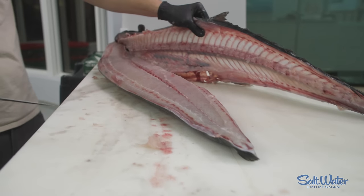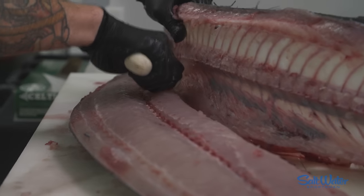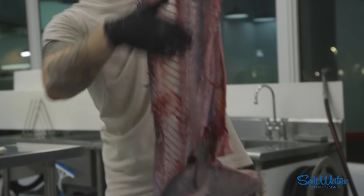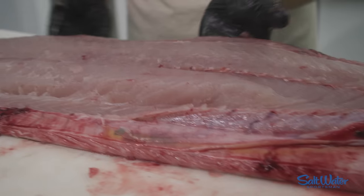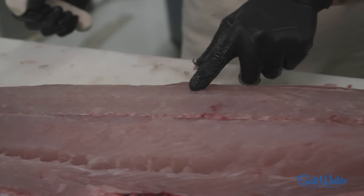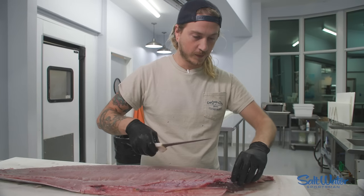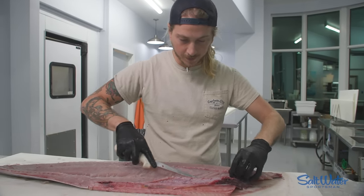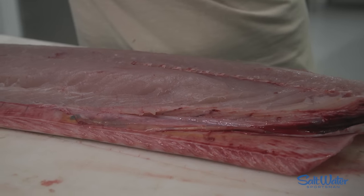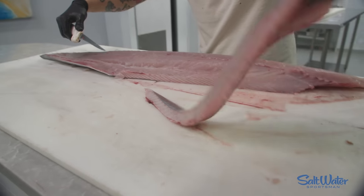And just like that — look at that — zero tears in any of that wahoo meat. All we've got to do now is get the rest of those rib bones out of there. Here's the second side of our wahoo skeleton, picked clean y'all. More important than picked clean, look at that — zero tears in the high loin of that beautiful wahoo meat. We're going to remove the ribs by sliding our knife underneath, getting as close to those rib bones as we can. On wahoo, I don't worry about getting all the belly meat off because I'm not trying to eat any Hershey Kisses.